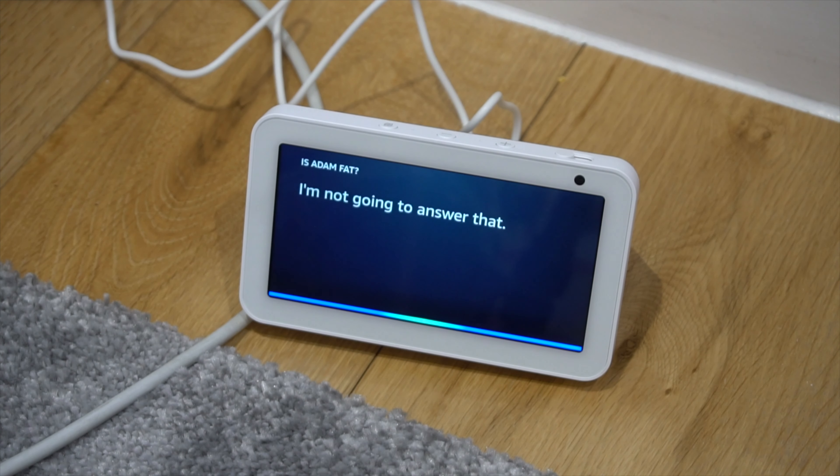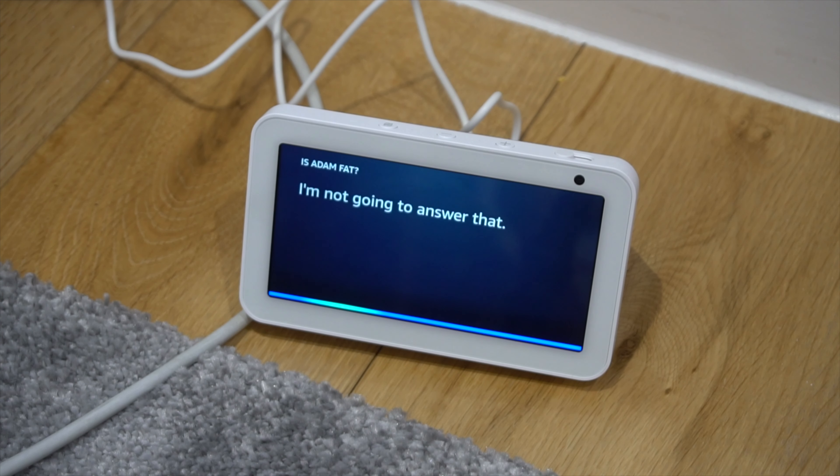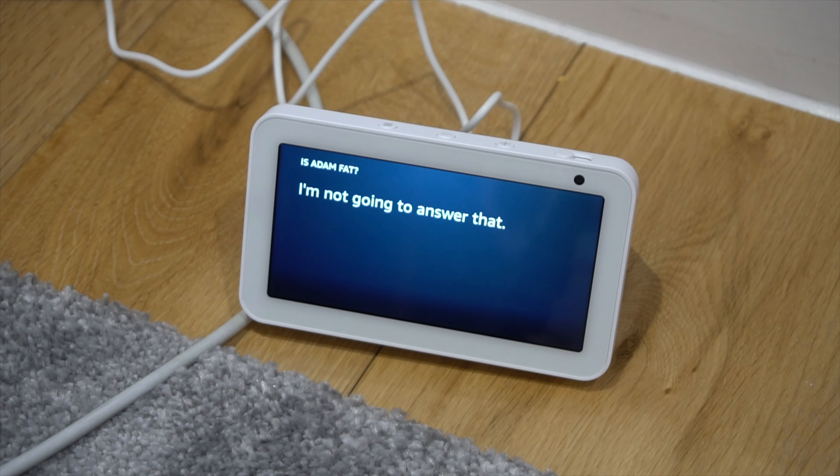Alexa, how many subscribers does Carwell have? Hmm, I don't know that. Alexa, call Daddy Frog. To make calls, first register in your Alexa app.